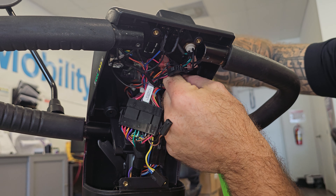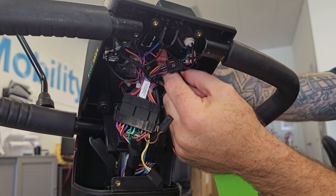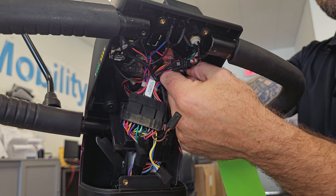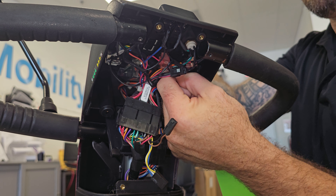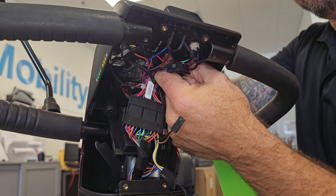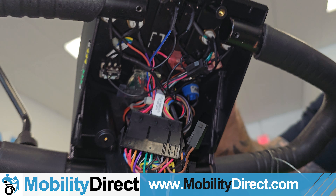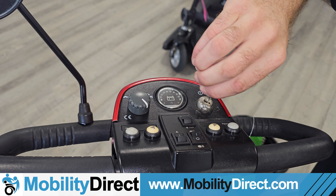You just tighten it up — finger tight should be good. You might want to disconnect the battery from the scooter first; I left it on just for video purposes since I'm not putting anything metal in there and don't intend on shorting anything out. I'm just going to use my fingers, squeeze on tight to that nut, tighten it up as much as I can, and as you can see it's nice and snug again.